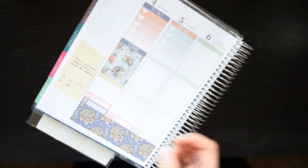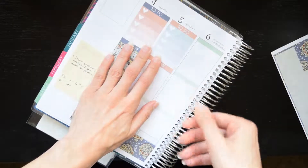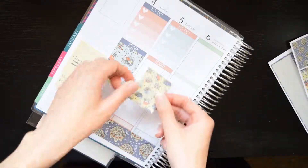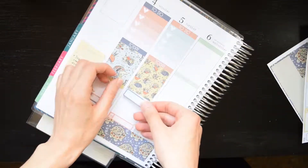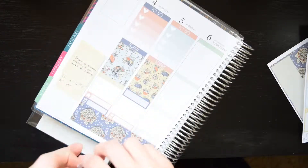I put the odds and ends header down at the bottom just because I didn't have anything going on on Monday to fill up that header, so I just put in the odds and ends header. And sorry that a lot of this is overexposed — it was a really strange day, kind of cloudy but kind of sunny, so I had to adjust the lighting as I went through.